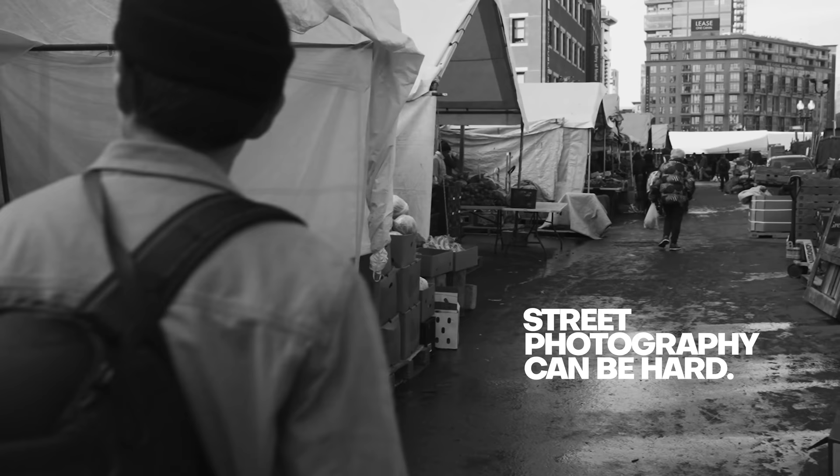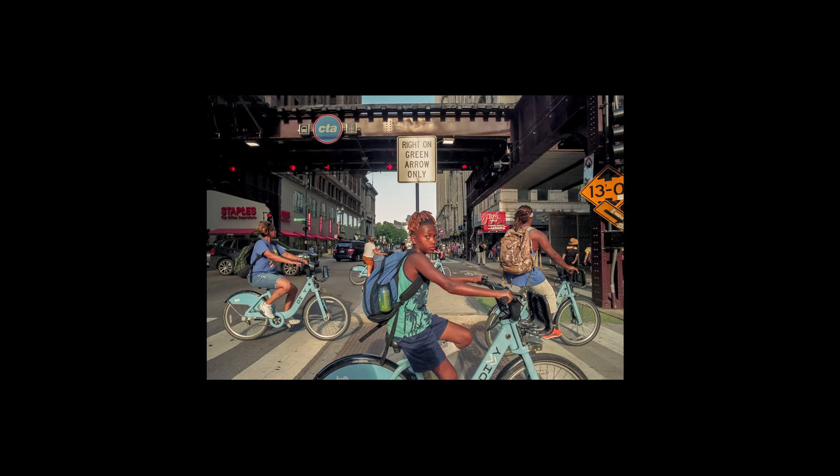Street photography can be hard. You might not know where to start with so much going on around you, and you might be afraid of what people are thinking of you. It can be tempting to give up, pack your camera away, and go home. I've done the same many times before, but there's something about this genre that just keeps me coming back.